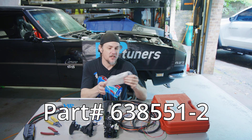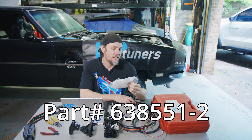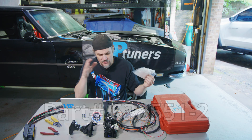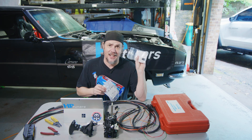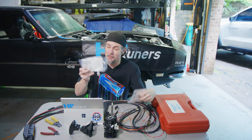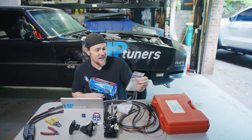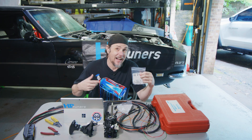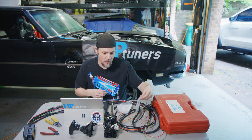The pins for it — the manufacturer part number is 638551-2; once again I'll put all these down in the description. The connector is maybe two dollars and the pins are about 10 cents a piece, so all told I spent about 10 dollars. I had it shipped two-day air so it came quickly to make sure it got here by this weekend.